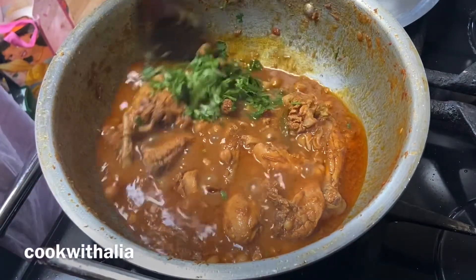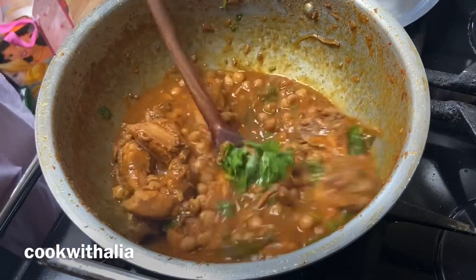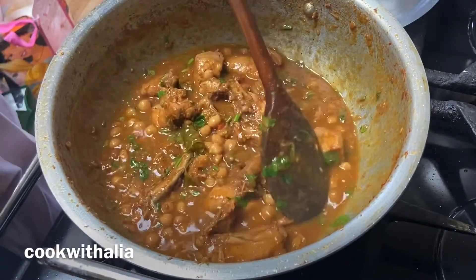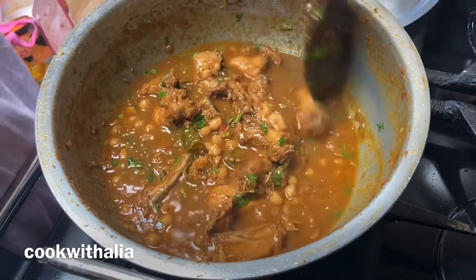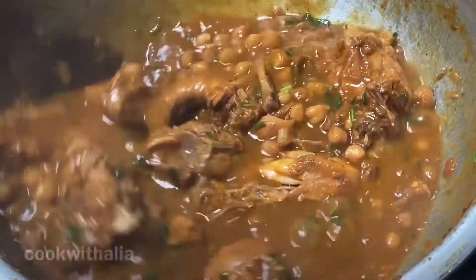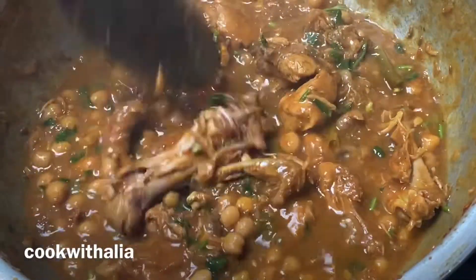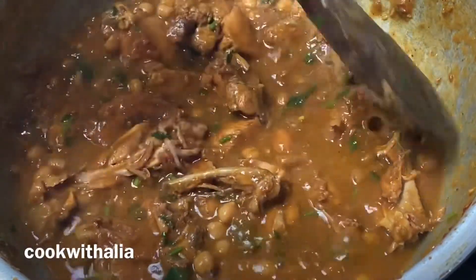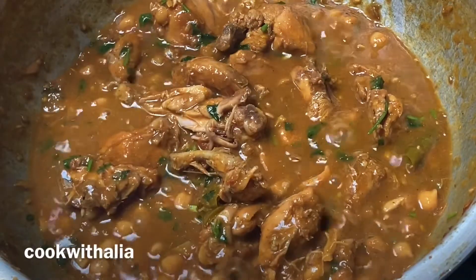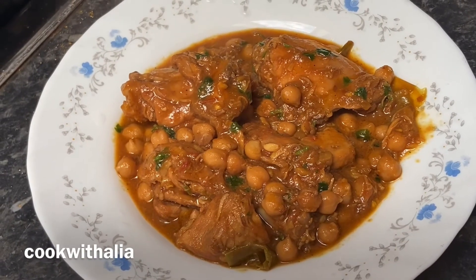Put the heat high for two to three minutes to let the gravy slightly thicken. If you want to keep it watery, just turn the heat off after mixing the coriander in. As you can see it's gone thicker and it looks absolutely delicious — everybody loved it. If you do make it, tag me on Instagram — I'll link it in the description bar below. Thank you for watching, I'll see you in the next video. Assalamu alaikum.